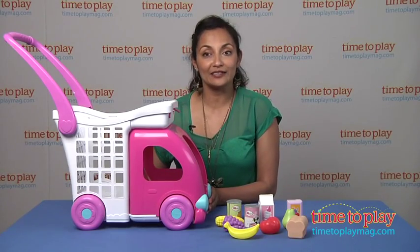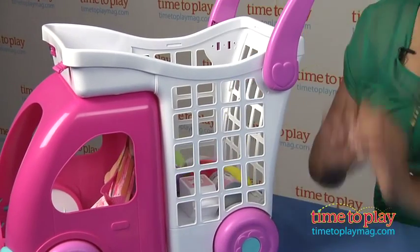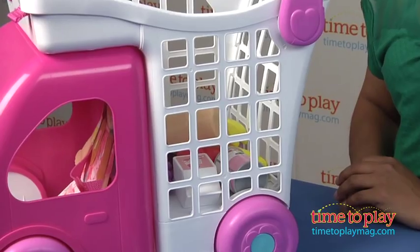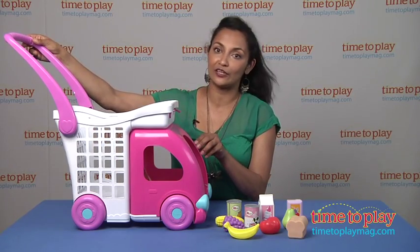Hi, this is Maria with TimeToPlayMag.com and today we're talking about Little Mommy Ride and Drive Shopping Cart. This toy is very easy to put together, there's minor assembly required, it takes about five minutes and you'll need a screwdriver just to attach these handles on.